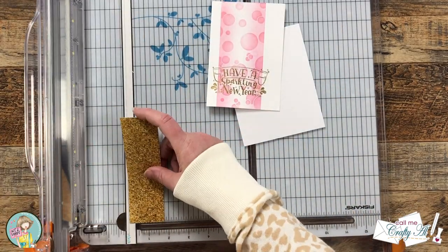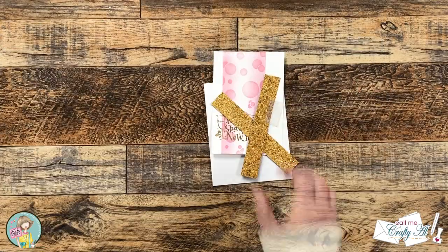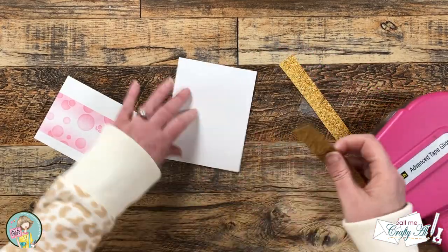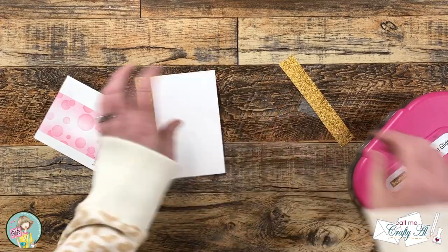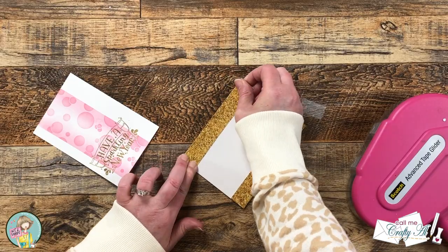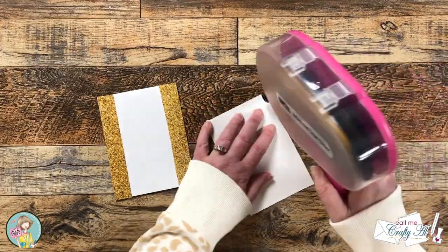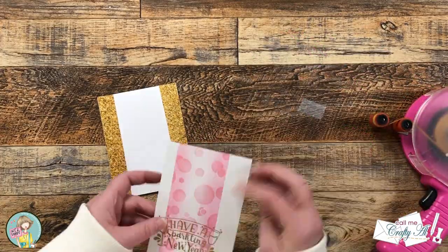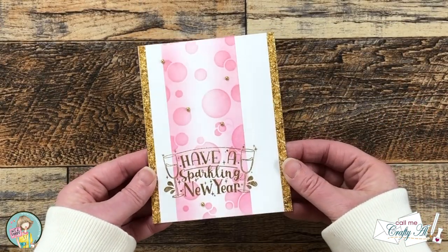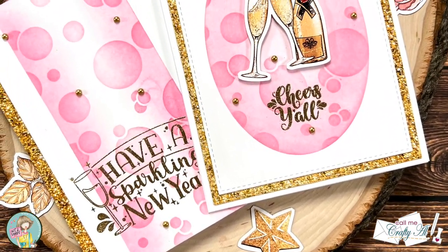For the second card, I wanted to add some of that same faux gold glitter paper as strips on either side of my ink blended piece. I trimmed about a half inch off my center panel and placed the gold glitter strips on each side of the card front. The ink blended piece was adhered flat and centered over those strips, then I finished both cards off with some of those gold pearls.